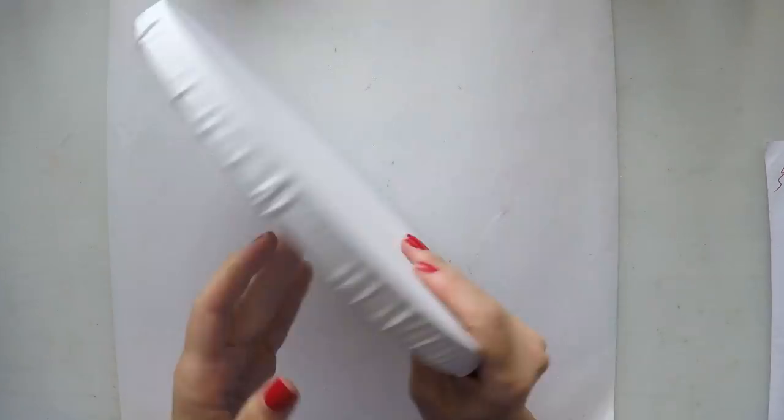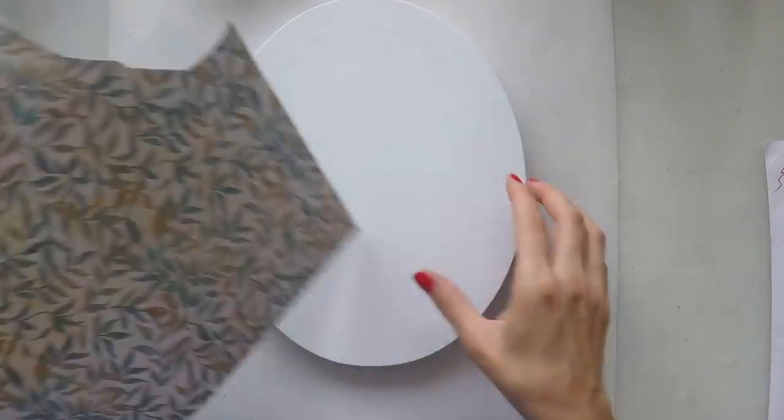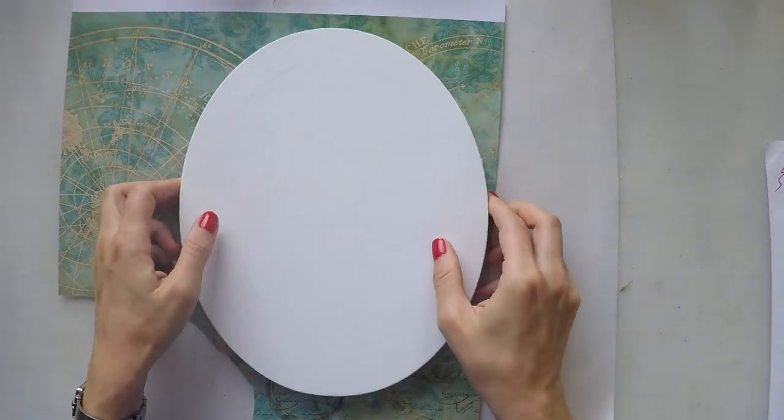Hello, Umut here. Welcome to another video. Today I'm going to work on this canvas which is an oval shape and I'm going to create a mixed-media look for my canvas.